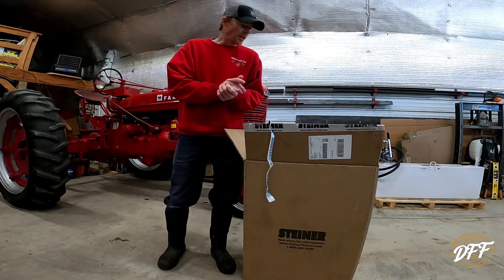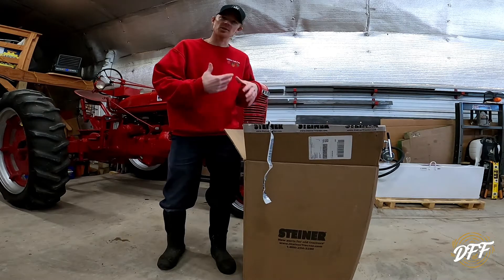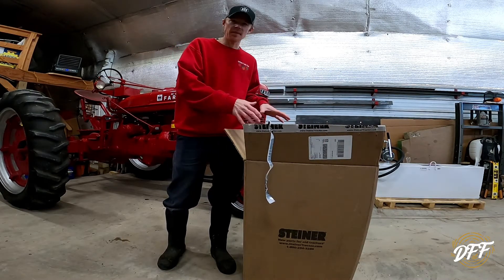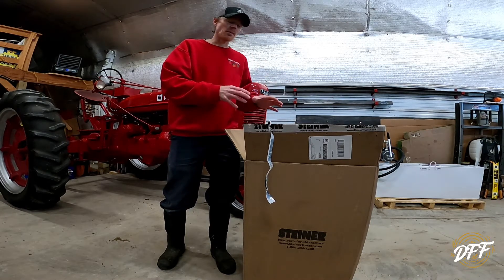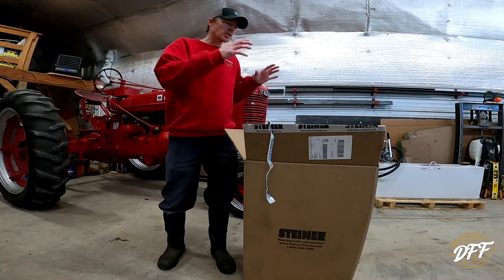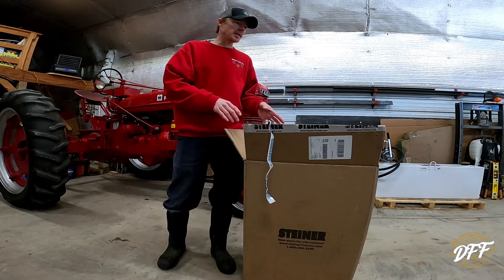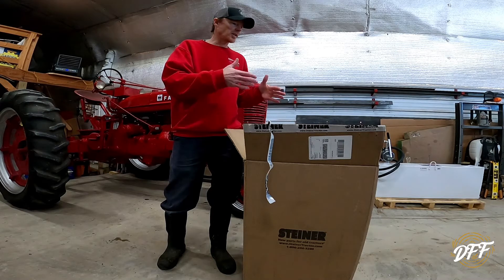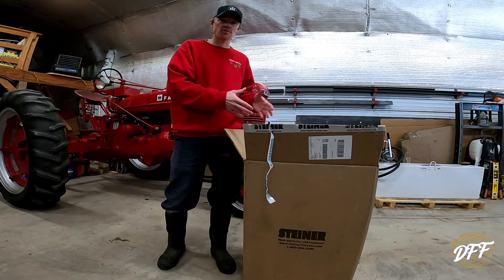Now before I get started — I did open it but I didn't take anything out yet, so we're going to do that together. Some of the stuff in this box is not stuff that I need right this minute. It's stuff that we'll probably need in the future, maybe the summer or next winter. But there are a couple of reasons I decided to go ahead and order now. Number one is it seems like prices just keep going up and up, so I figured it would just be cheaper to have the stuff here now.